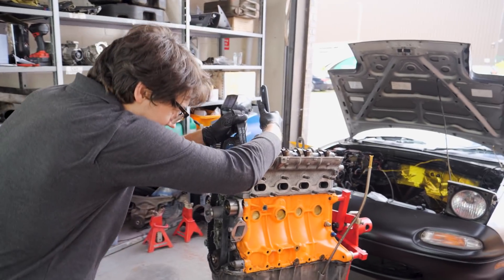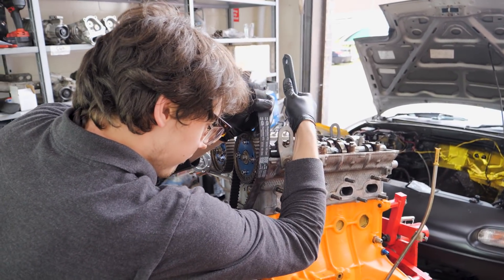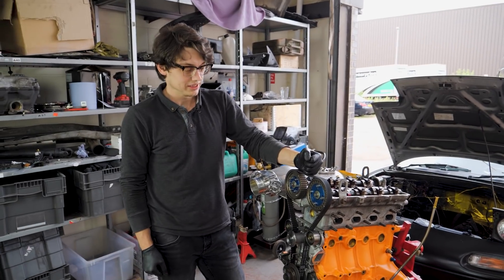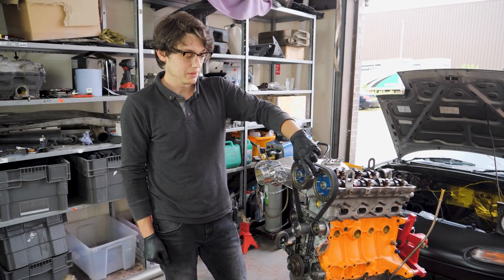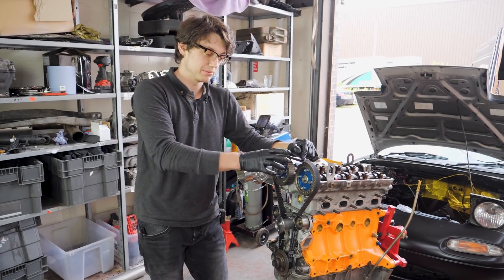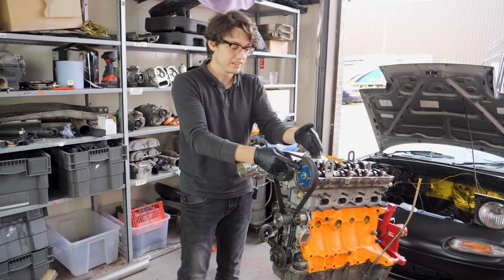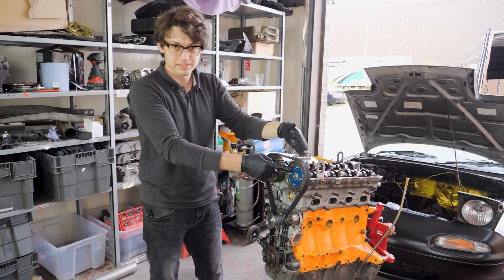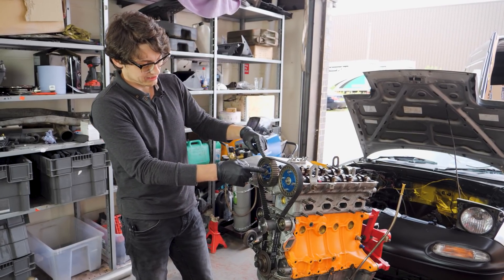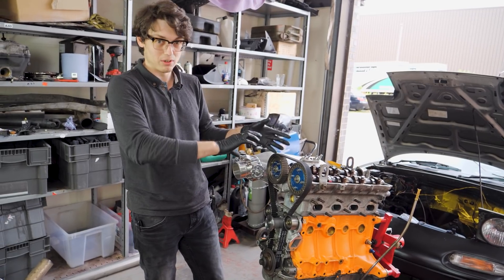Now to throw a timing belt on it so we can degree the cams. Just throwing the timing belt on. The cam wheels are on as good as we can make them currently — because they're adjustable we've got a bit of leeway. This cam is correct because we're leaving the exhaust as standard for now since the timings are close enough. For the exhaust cam in the intake side, we've had to have the whole wheel moved a long way off.